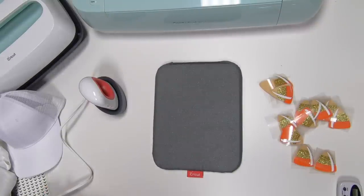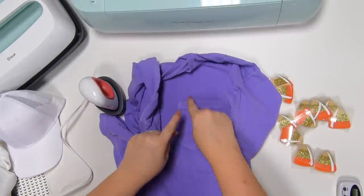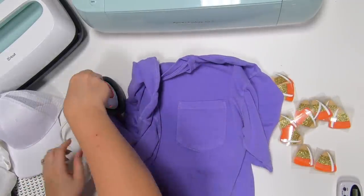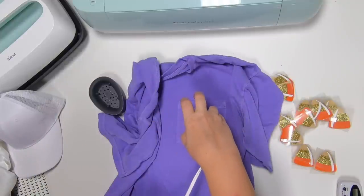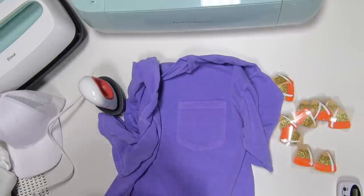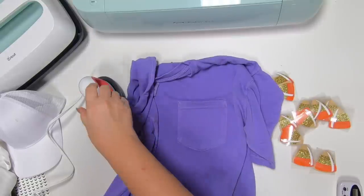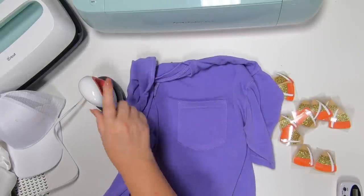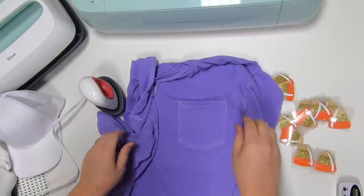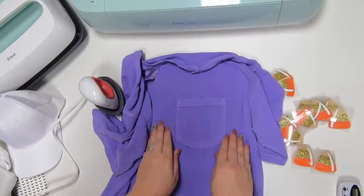I've already got everything cut out. Here we go — so I've got some fun projects. The first one, let's start with a t-shirt. We've got a pocket, and you know with our other ones you have all of these seams to worry about, but this is going to fit perfectly between those seams.